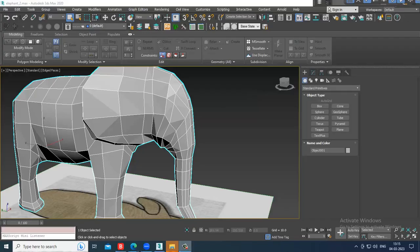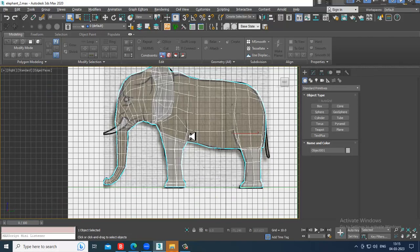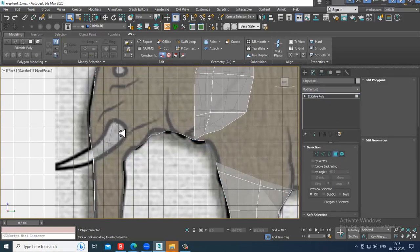Hello guys, welcome to Karo Tutorials. Let's continue with the next part of this tutorial. As you can see, we have started with the modeling of this elephant animal.